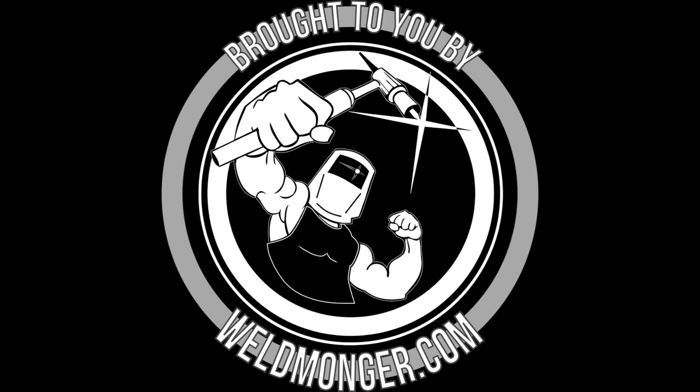You can learn more about the stubby gas lens kit, the Furyk number 12, along with all kinds of other specialty gas lens kits, cups, TIG fingers, and more at my store at Weldmonger.com. I appreciate you watching — we'll see you next time.